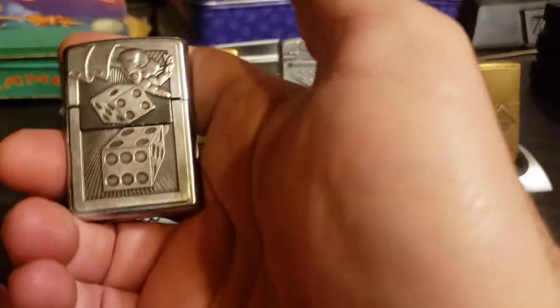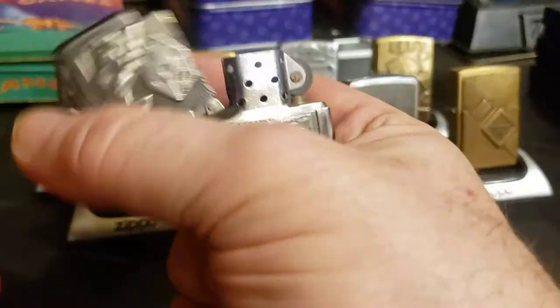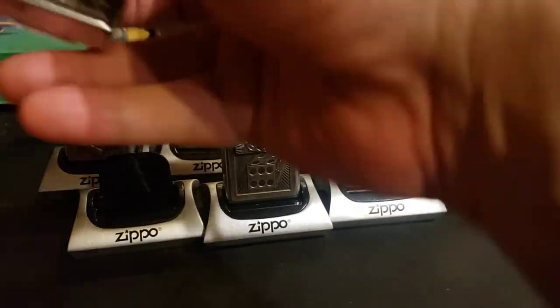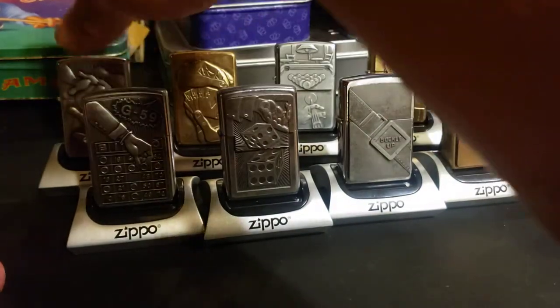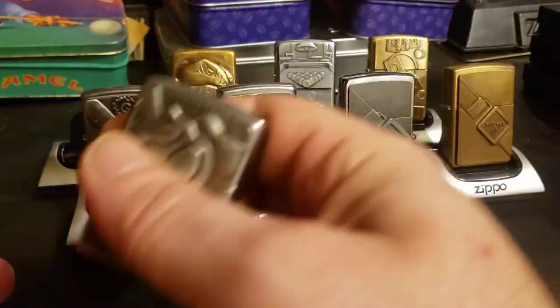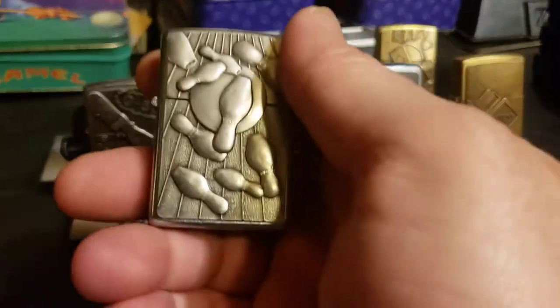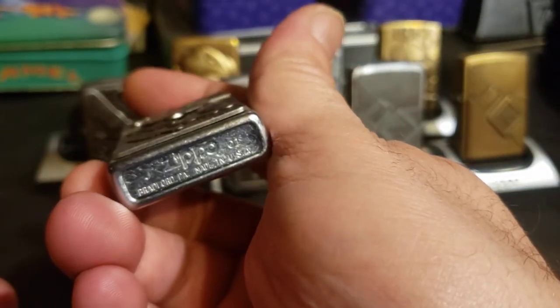The dice show a 10, but when you open it up, it's a 7 — who didn't see that one coming, right? This one's unopened. I don't really want to pull the stickers off if I don't have to. I pull the stickers off of painted ones a lot of the time, but not really on the chrome ones — I don't really care about the finish on that.